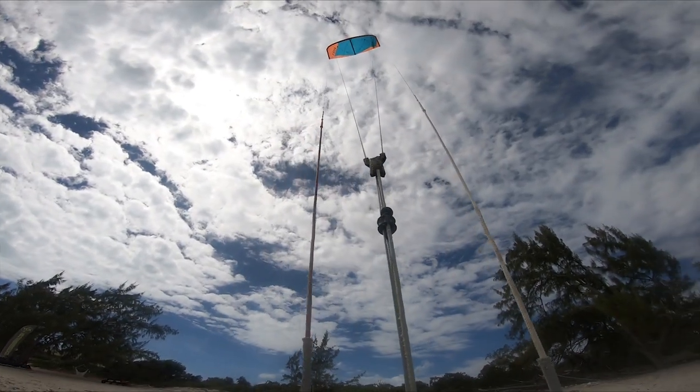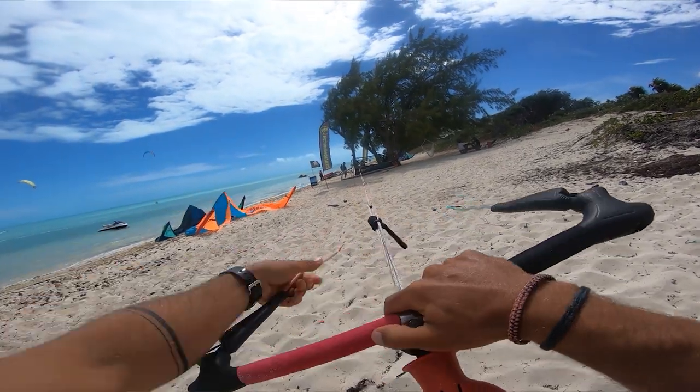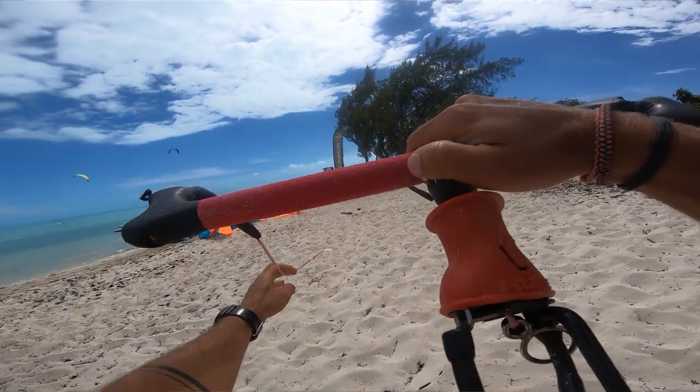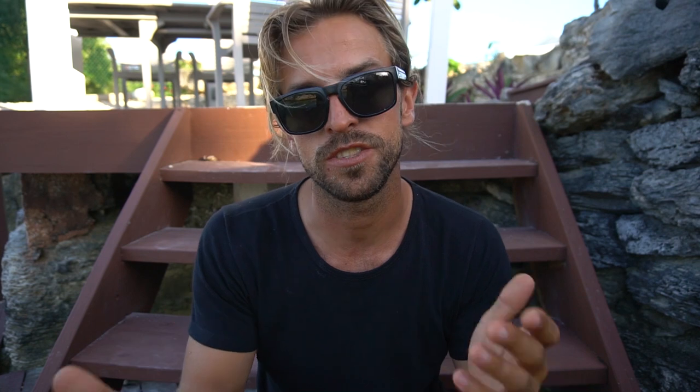Check out my other videos about the knots and how you can play with them. But definitely the first step is the line length. When the opposite happens — when your back lines are way longer than they're supposed to be — you'll have no tension on the back lines once you pull the bar fully in, causing poor steering. Your kite basically won't go left or right. To avoid this, do the opposite: add a little to the center lines to keep them even, or make the back lines shorter again using the under-floater option.